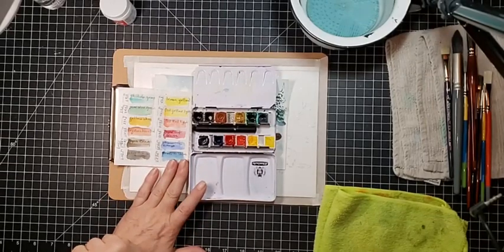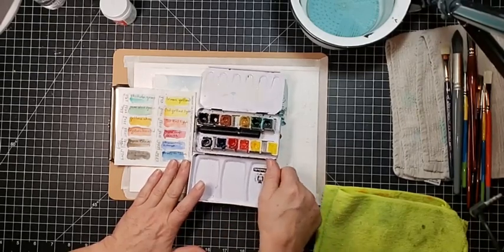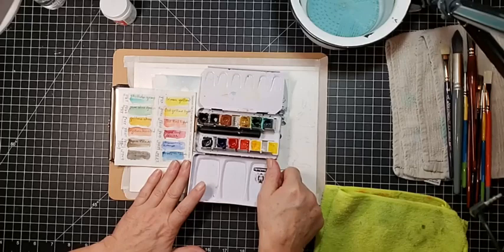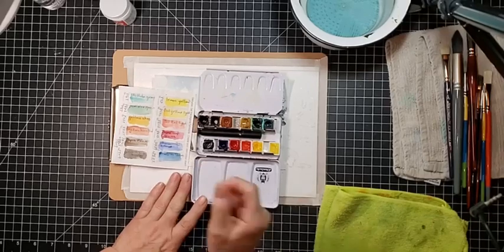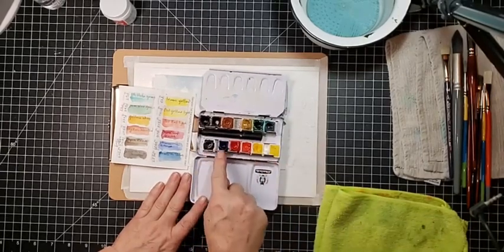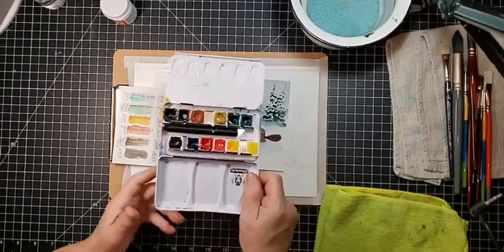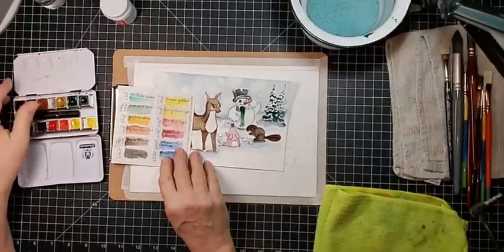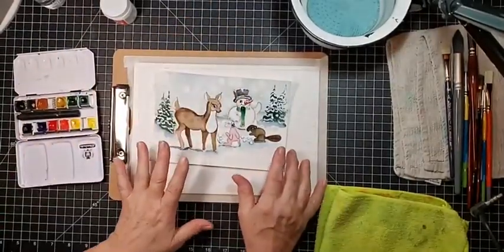They don't look anything like what they paint out to. If you were to show me that pan and say 'here's your color palette' and I didn't know, I'd say I don't want those colors. They're very transparent — that's the word. This set is very transparent.